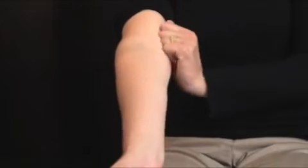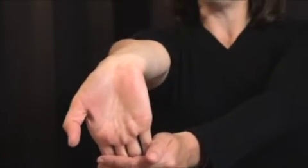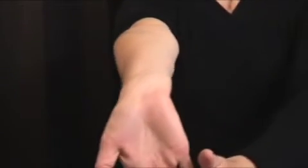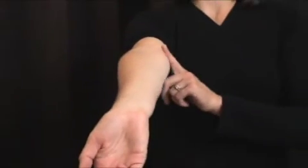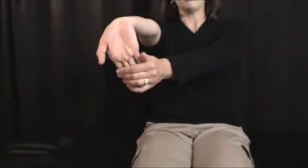After the massage, follow that with stretching. The best way to stretch is elbow straight, hand pointed down, palm up. You want to feel a nice gentle stretch right across those tendons. Go to the point of resistance where a stretch is felt but not into pain, and hold that stretch for 15 seconds.